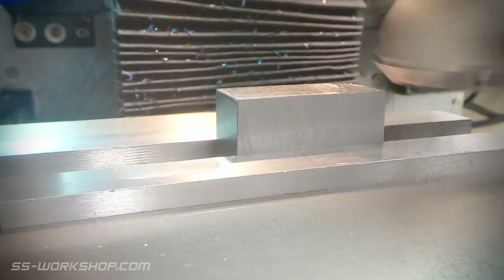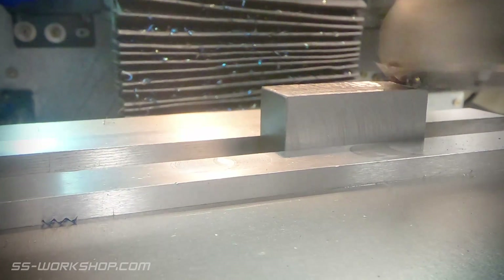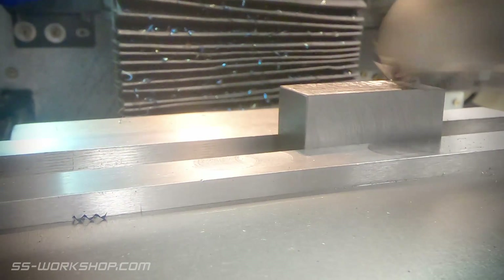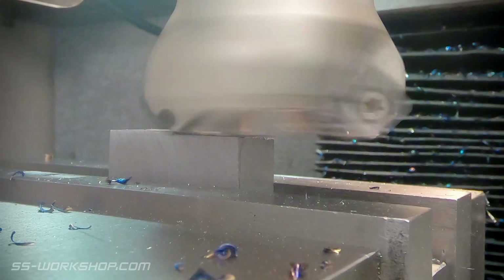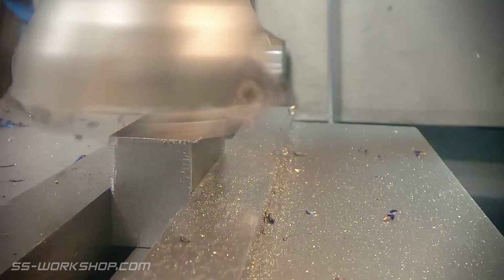I'm starting work with this piece of mild steel square bar — it had already been machined square for another project, so that's a great head start. It's a bit oversize, so the first step was to reduce it down using my 50mm diameter carbide insert face mill. This is my go-to for removing material in a hurry.